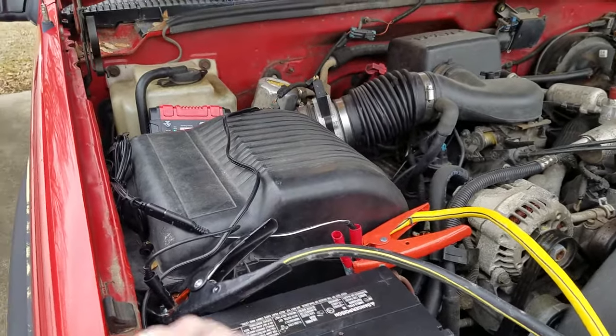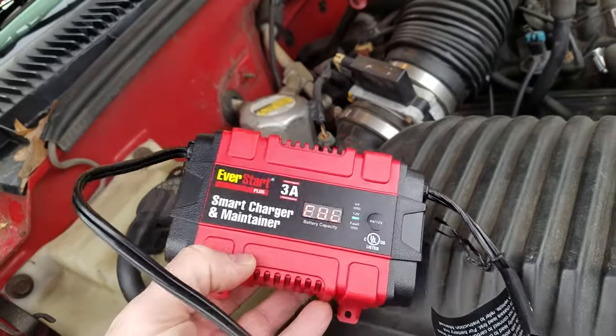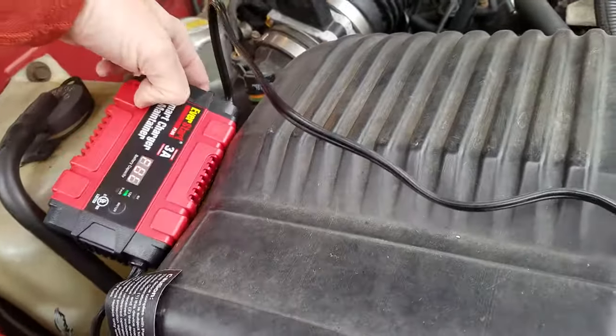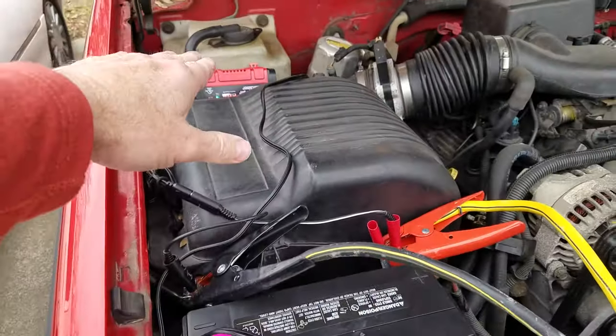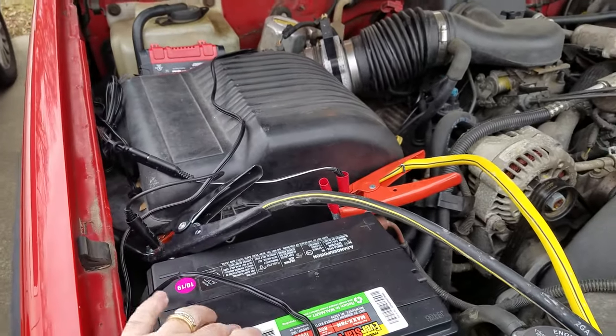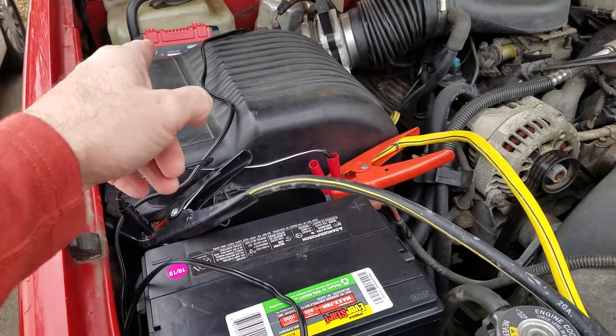I'm going to show you how to charge this, because we have a little smart charger. As you can see right now it's showing full, but when this battery dies it is completely dead and the charger will not work. So the way to assist your smart charger and charge a completely dead battery with one of those is you use jumper cables.